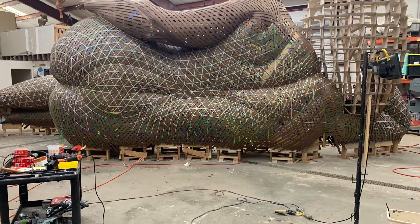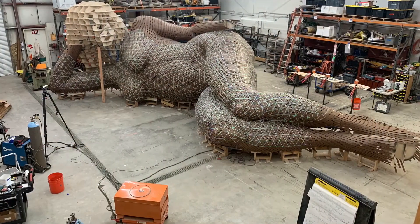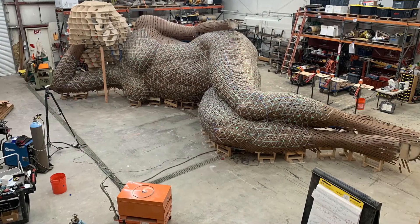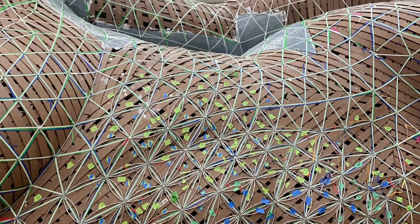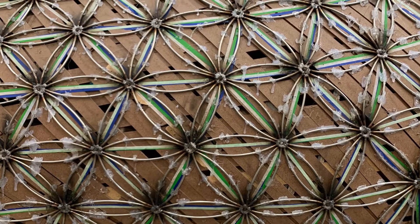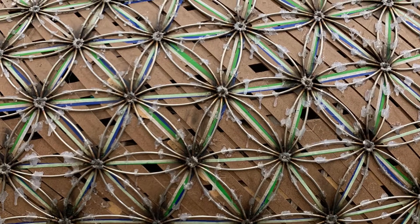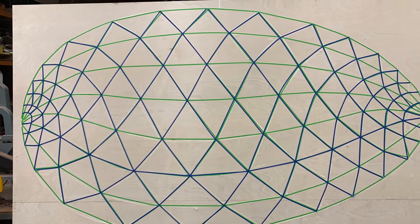I'm going to talk about a new project that I'm working on that has to do with this pattern that's on this sculpture here. I really like it and the circles are really interesting as they flow together. So I'm going to do an abstract piece that just does this. Here's the basic drawing for it.